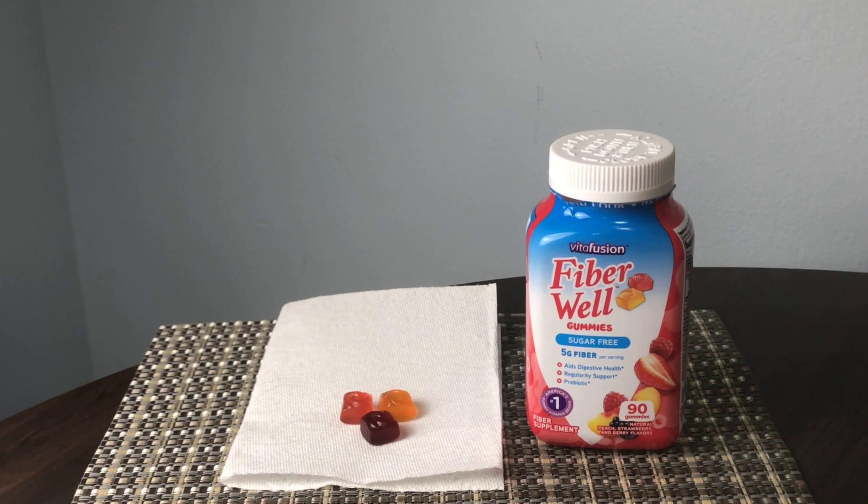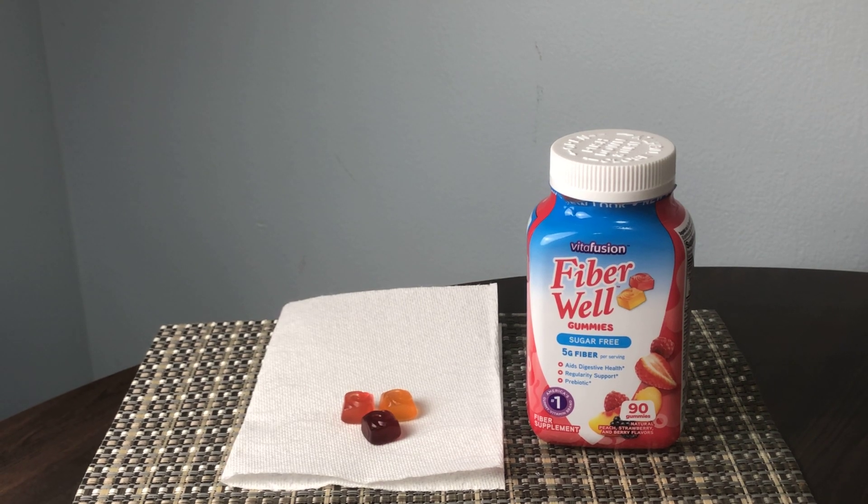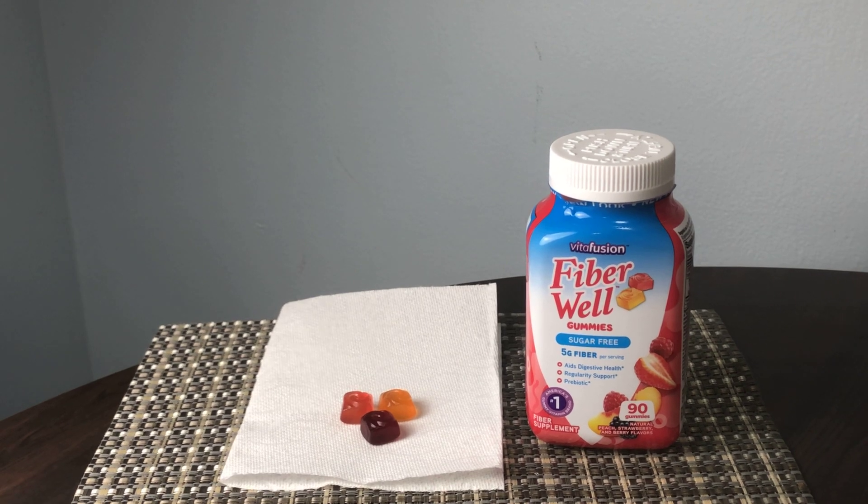This quick honest review is of the Vitafusion Fiber Well sugar-free gummy supplement. These Vitafusion gummies are designed to give you additional fiber that you might not be getting in your diet.